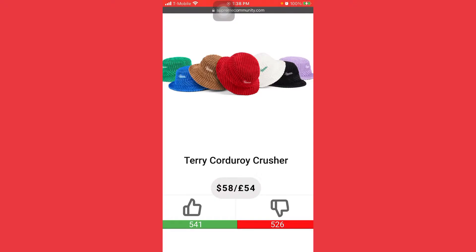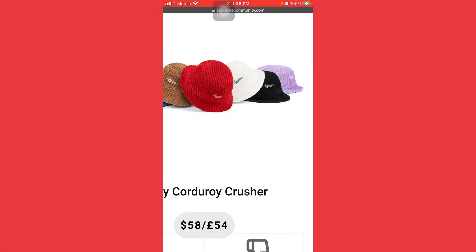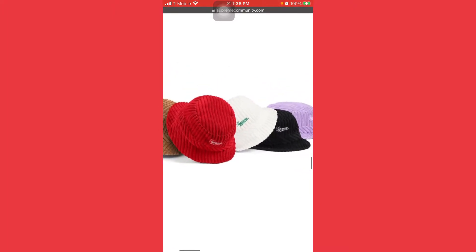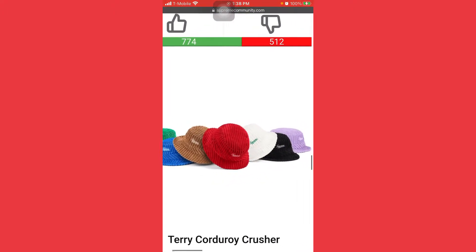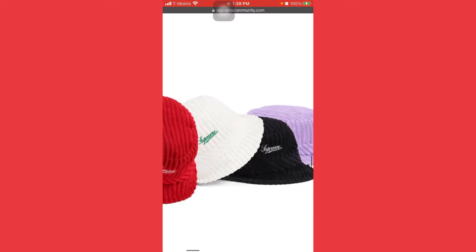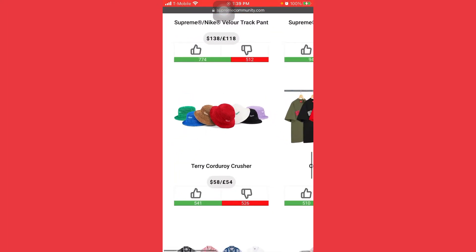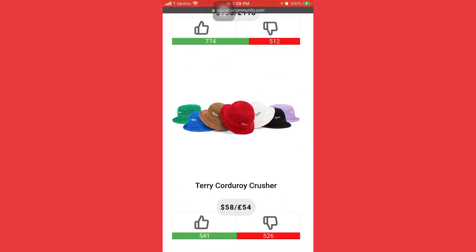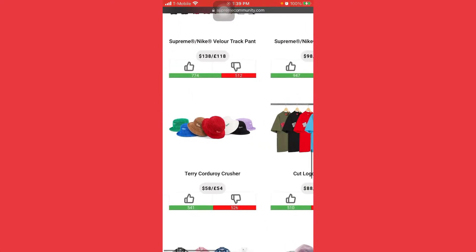The terry corduroy crusher — the white one looks good, purple one looks nice, black is clean, brown is clean, and the red one is clean too. Avoid the green one and the blue one. The two primary colors you want to grab are the black one and the white one at $58 bucks. These usually sell a little higher, so $20–$90 max, you can get $40 in profit off this. This will definitely be a backup item.